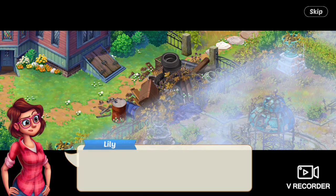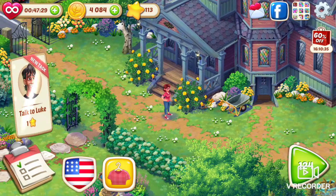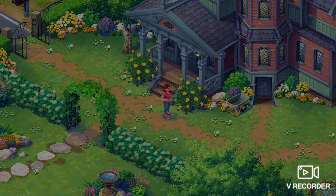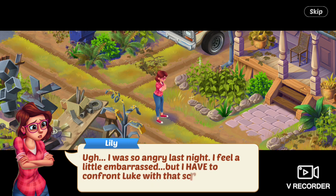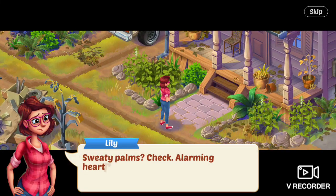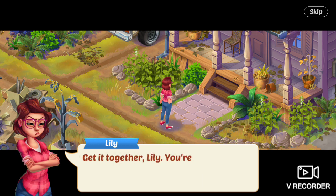Luke, she grumbles. First task of day two: talk to Luke. She goes over to Luke's house. I was so angry last night — I feel a little embarrassed, but I have to confront Luke about that scrap pile. Sweaty palms — check. Alarming heart rate — check. Tick in left eyebrow — double check. Get it together, Lily. You're a grown woman. You can do this.